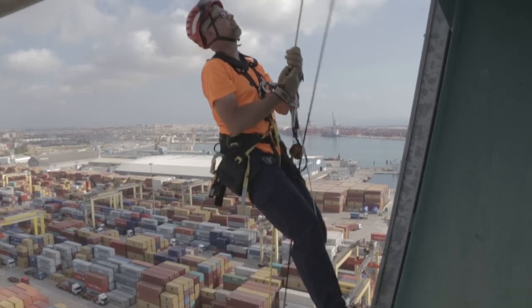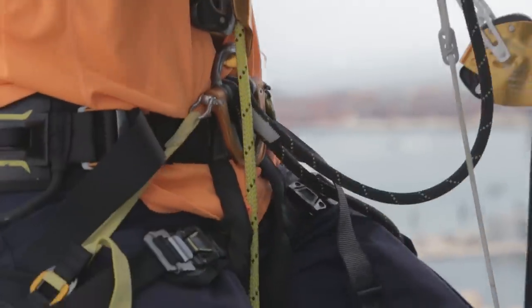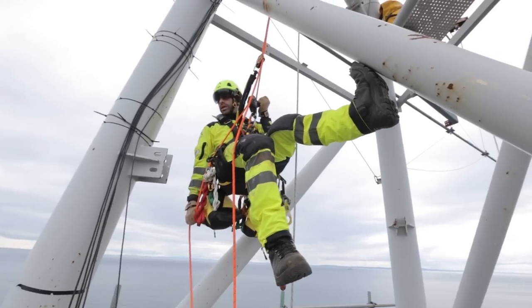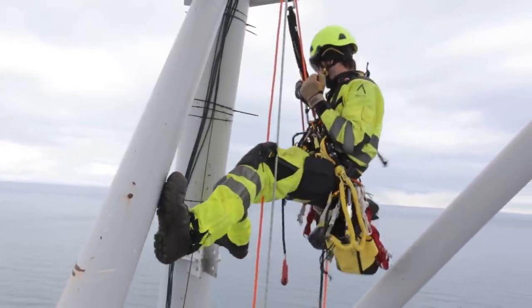The Progress lanyard, designed for difficult access, connects directly to the ventral D-ring axle, eliminating the need to use an extra connector. The Kroll L chest ascender connects to the ventral attachment point to provide greater efficiency when ascending a rope. The podium suspension seat connects to the ventral D-ring axle, allowing it to directly load the descender, while the ventral attachment point maintains its mobility.